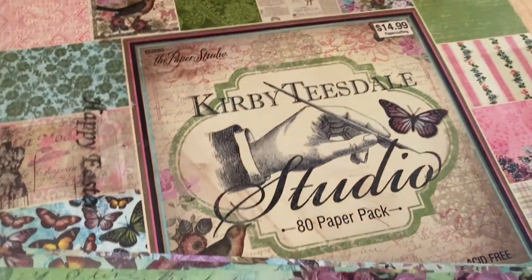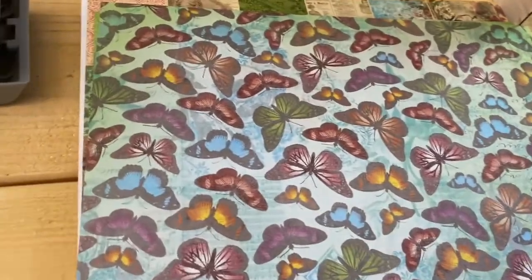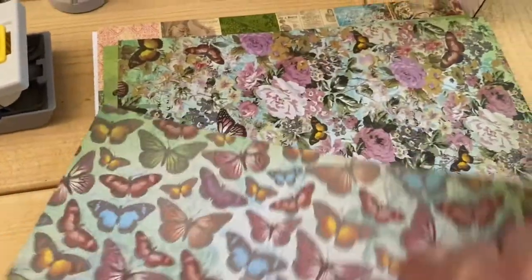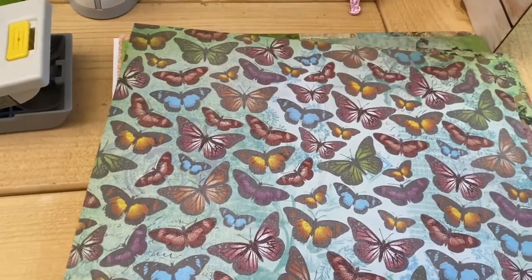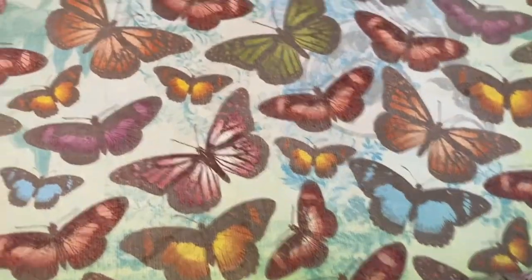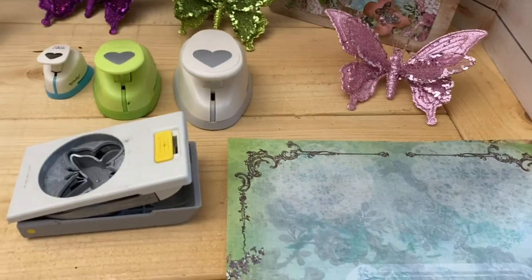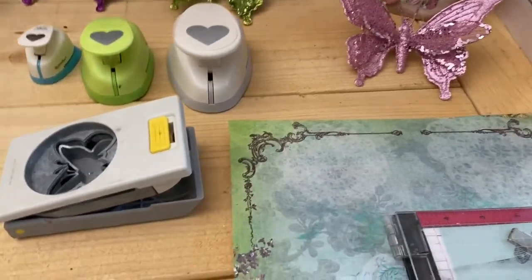I want to show you the Kirby Teasdale Studio Pack paper. This is the paper with those butterflies that you can cut out while you're watching TV, and look at all the embellishments you have for what, 20 cents.